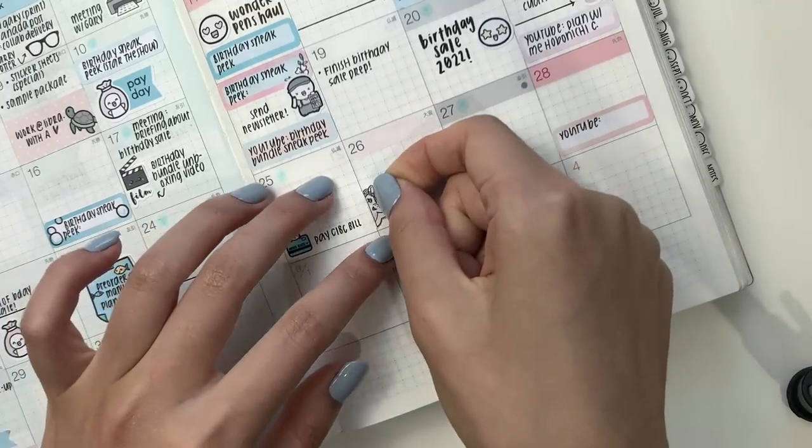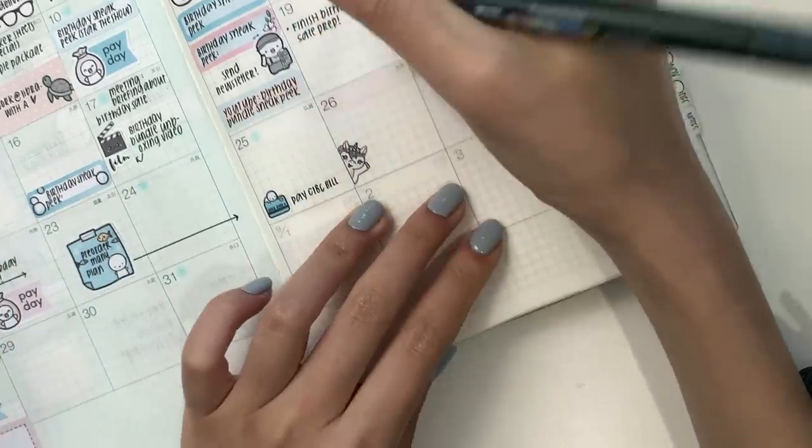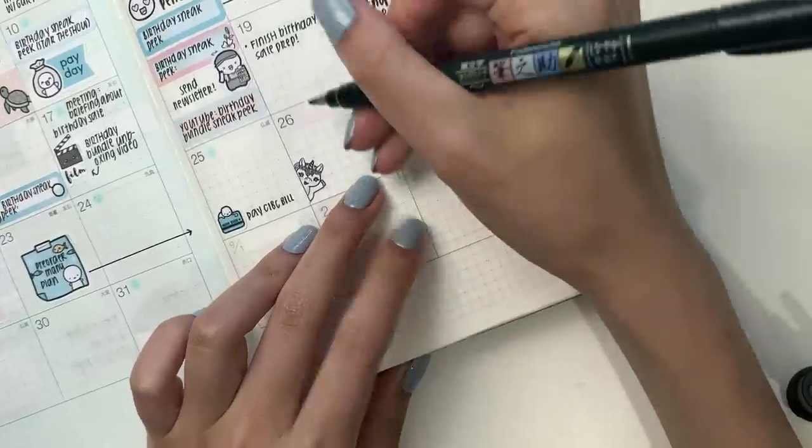On the 26th, I have a JetPens delivery, which I'm very pumped about.